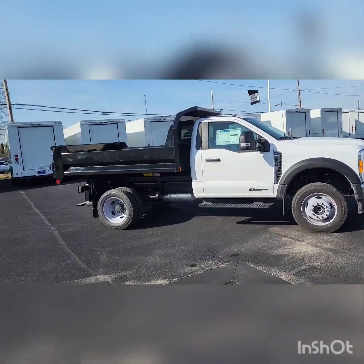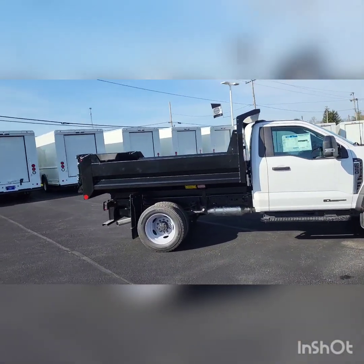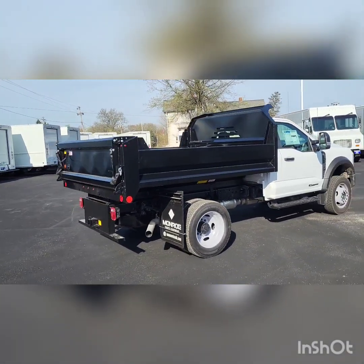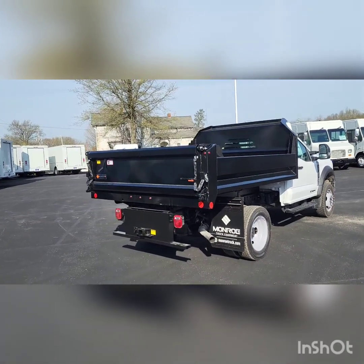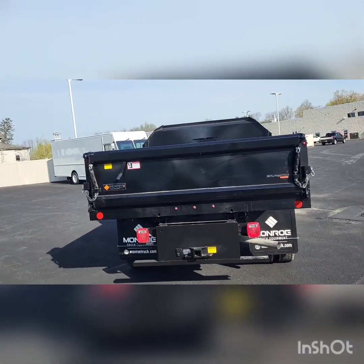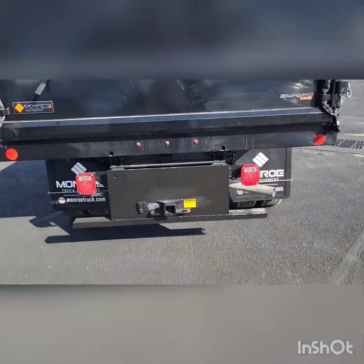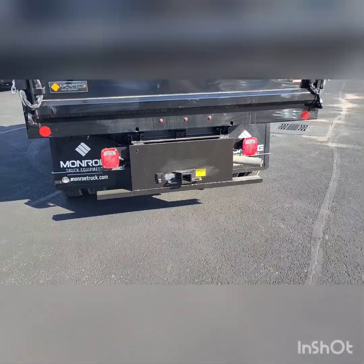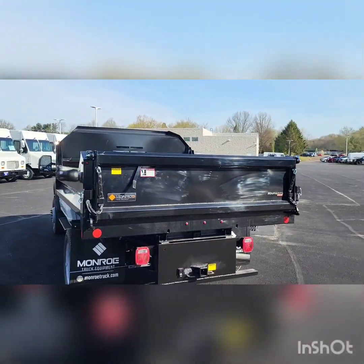This one is electric over hydraulic. Just got it in this morning — it's April 20th. In the back here, it does have your handle to drop the gate, and then it has your hitch and plug there for your trailer. It does have a rear camera on it.